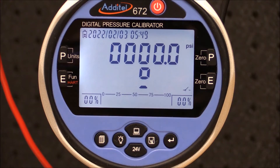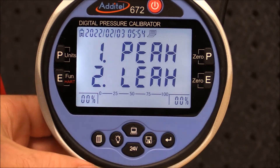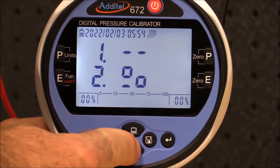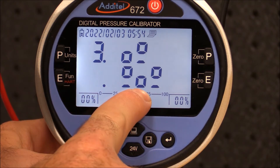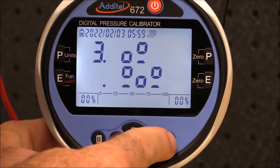Now we can set up the pressure calibrator to document the test results. By using the menu button I can select the switch menu. In this example we have a switch that is normally open and we want to record the set point pressure — that is when the switch changes from open to close — and also the reset pressure, that is when the switch changes from close to open.